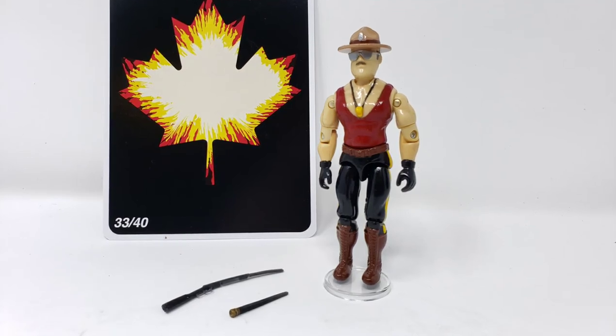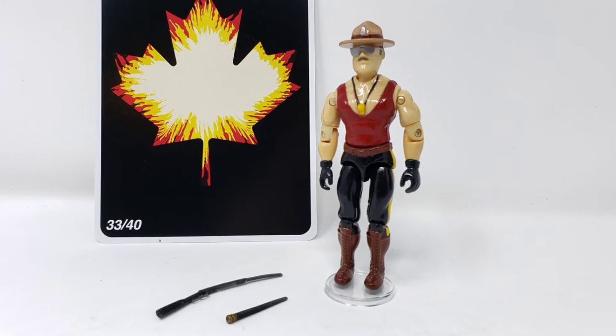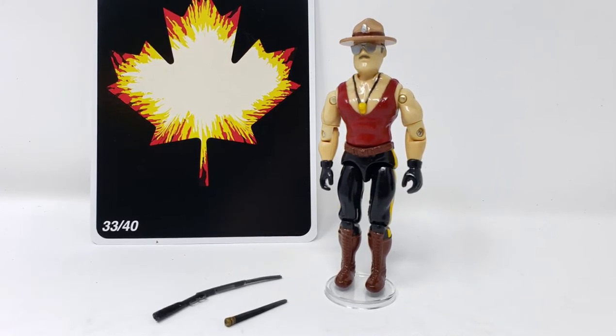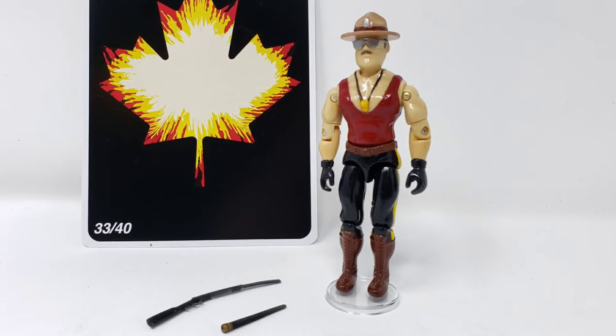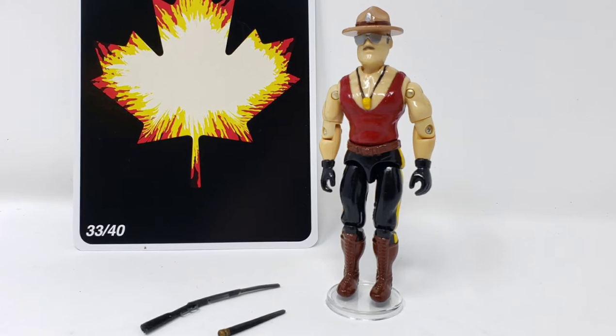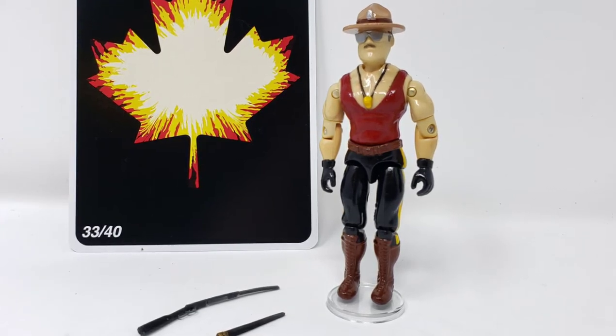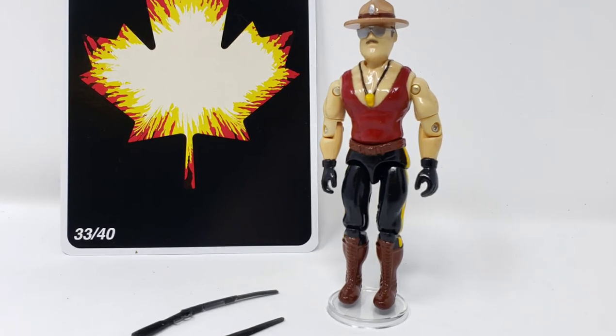No, your eyes do not deceive you. If it looks like a Canadian themed Mountie Sergeant Slaughter, that's because it is! This extremely small custom run was made available to a handful of people on some of our Canadian social media groups during the summer of 2020. The purpose of this video is to do a brief overview of this figure and why it has become an important part of my collection.